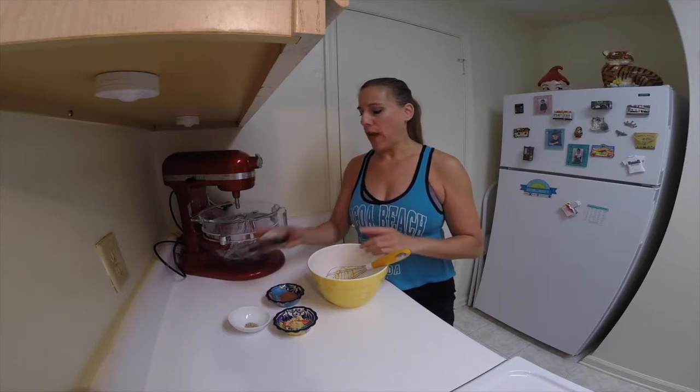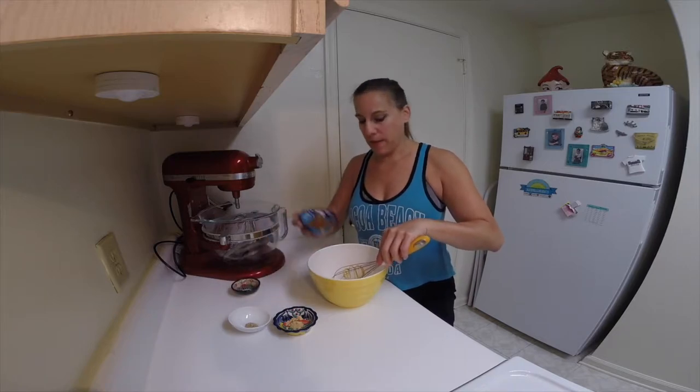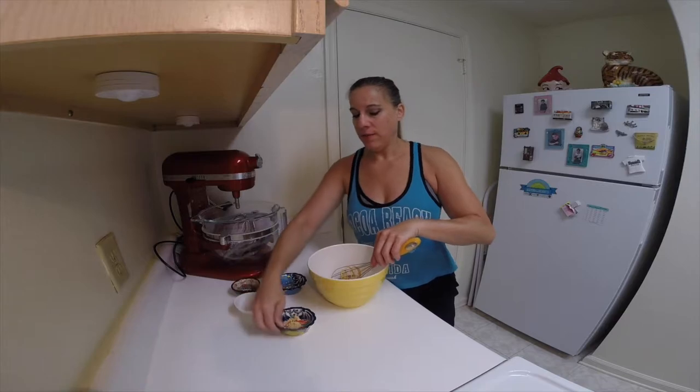In a large bowl, just quickly whisk together the flour, the baking soda, baking powder, and salt. Then add the cinnamon, nutmeg, and ginger.